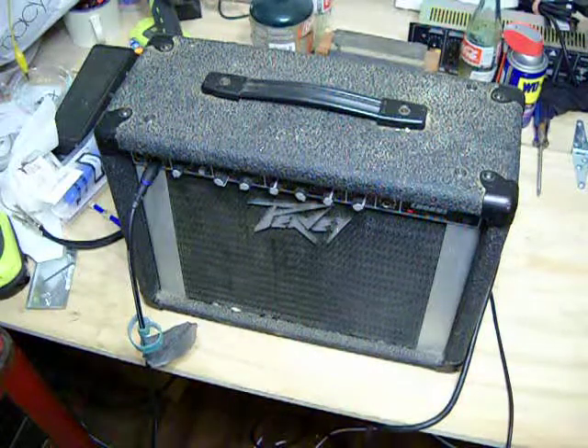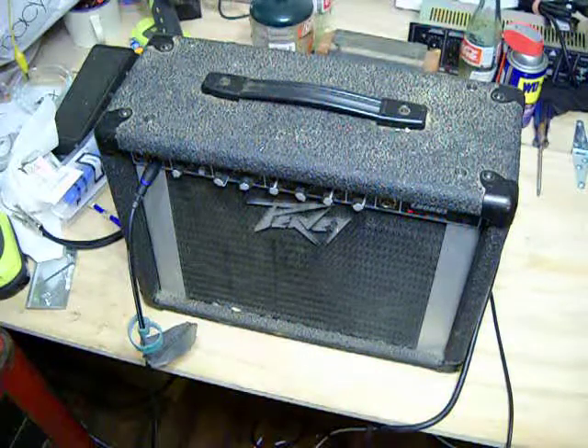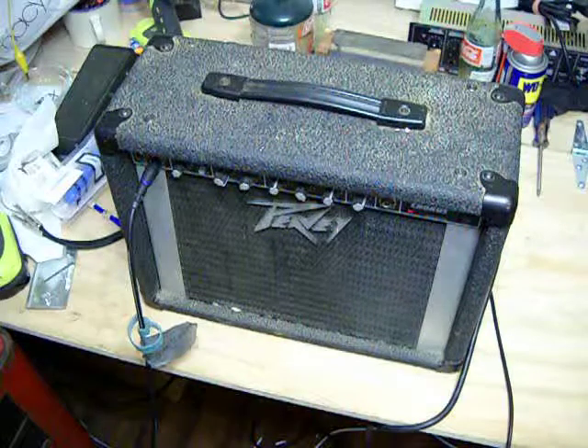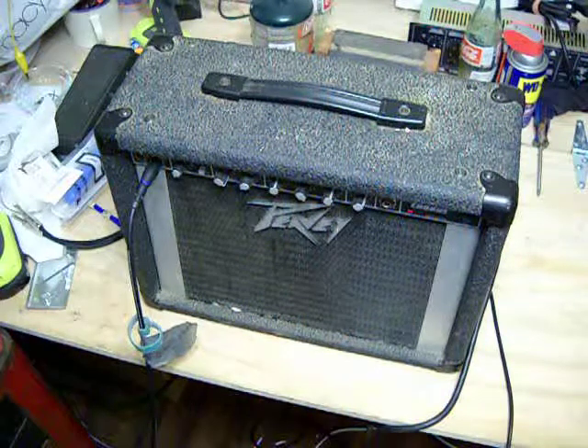Anyway, that's the PV Stereo Chorus Audition. It's got two 6-inch speakers in it, rated at 20 watts — well, 10 watts RMS per channel, so I guess it would be 20 watts total. I opened it up and looked at the power chips inside.